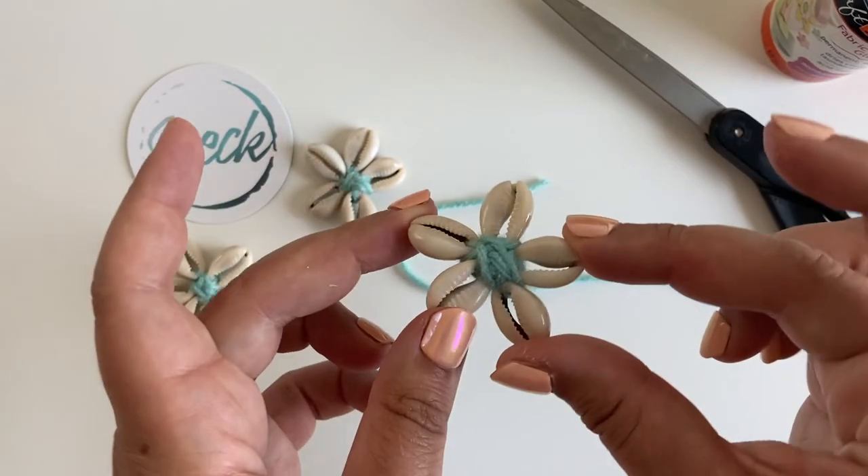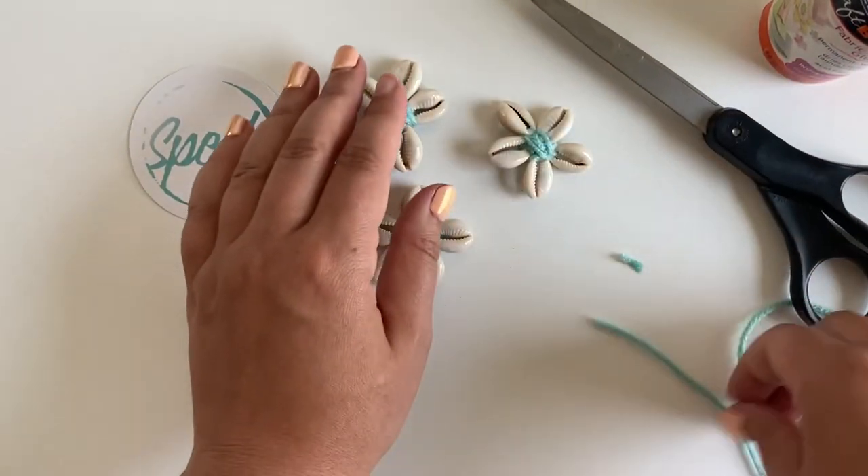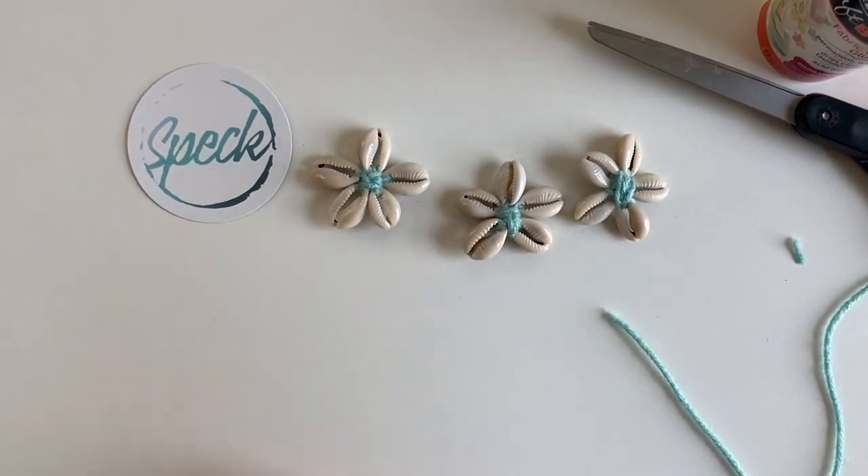And there you have it — a beautiful little cori flower. You can string these together to make a necklace, Christmas ornaments, or whatever you like. Thank you so much for joining me. Have a great day!